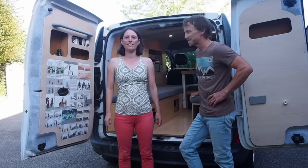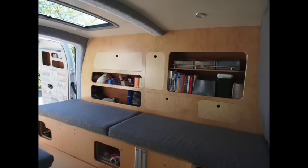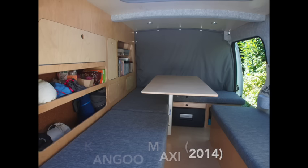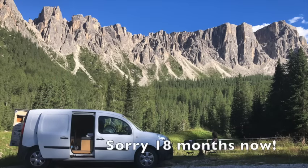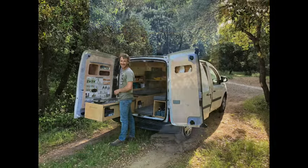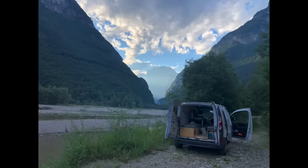Hi guys, this is Richard and Sophie. We're back to show you our new camper today. It's a micro camper as they call them in Europe. It's a Kangoo Maxi and the volume inside is about 2.1m long by 1.3m wide. We've had that camper for nearly six months now. We've been exploring a lot of France during Covid and it's been great. We wanted to show you all about it and let's start with the kitchen.